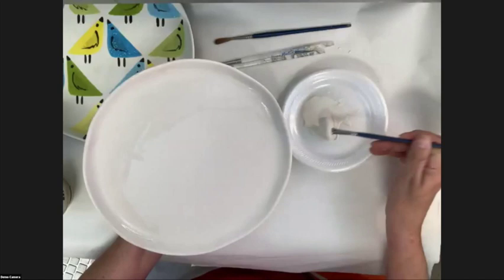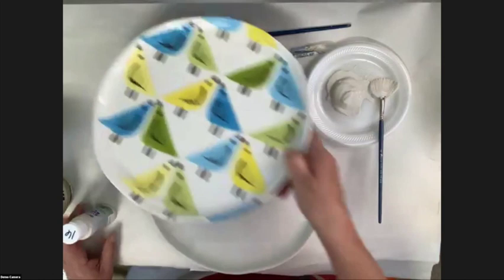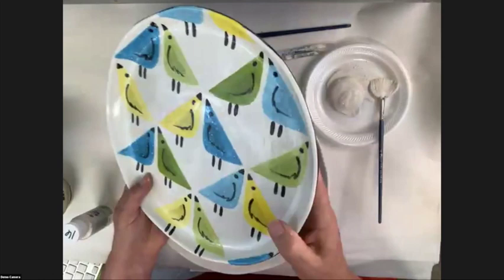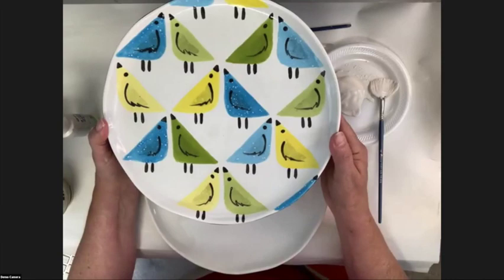All of these glazes we're using today will be a glossy finish when fired. They're also frit-based. Stroke and Coat is a frit-based glaze, so when we get this completely encapsulated — three coats of white on the front, three coats of black on the back — we've completely encapsulated the earthenware bisque, which is porous. We do not need to put clear glaze on it. Look at that glossy shine just with the glaze itself.